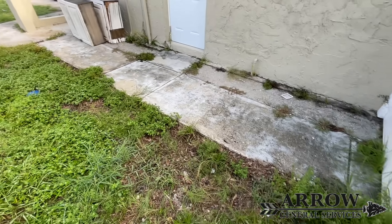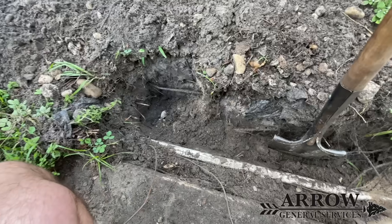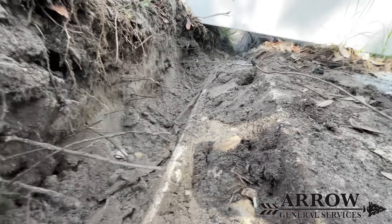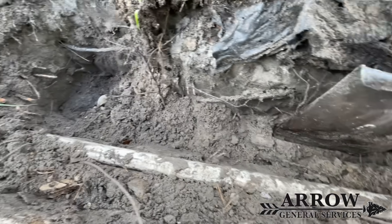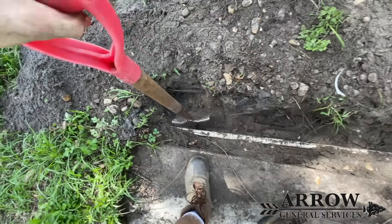We ran the hose quite a bit in this area when we were originally looking at it, so we have seen where the water pools up and where it wants to go. When you're digging your trench you always want to be careful because there are other pipes in the ground. Our line is going to be going along this main line that supplies water to the home.